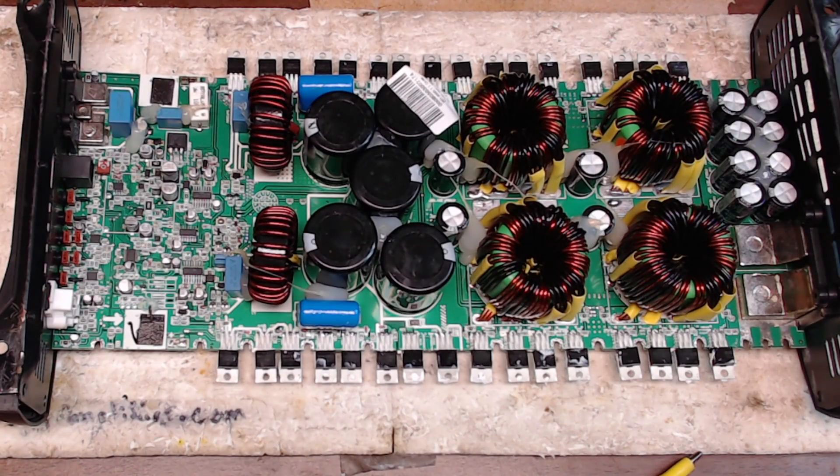Hello and welcome to another video from Ellensburg Amplifier Repair and Service. My name is Todd and today we're going over a Tar Amps MD-8000 that came in for repair.